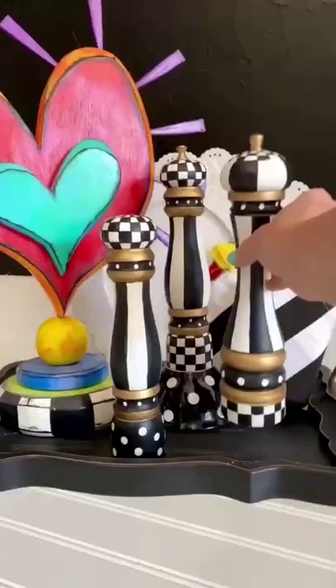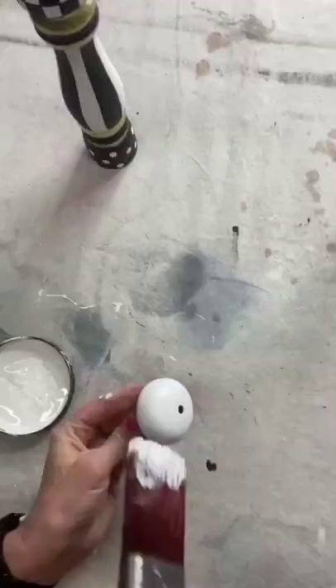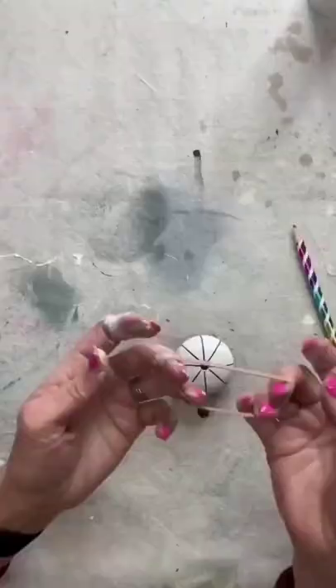I took these from boring to beautiful with just a little bit of silk all-in-one paint. Patterns in a circle should be divided in half, and then quarters, and then even eighths — check this out.